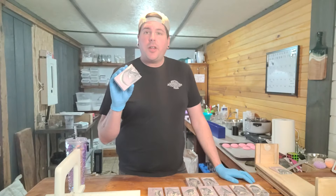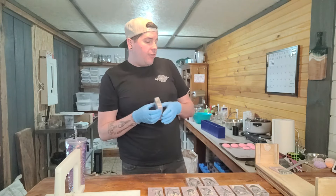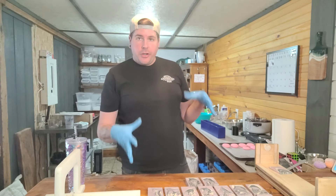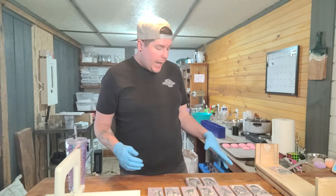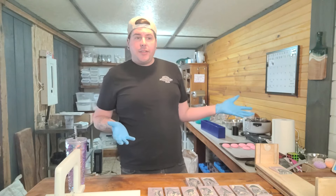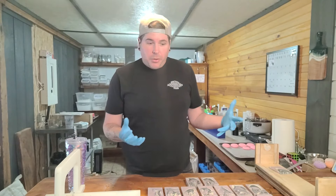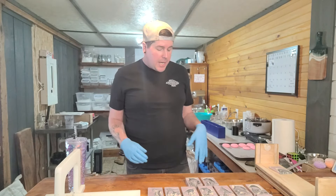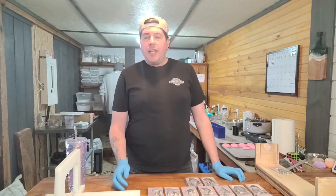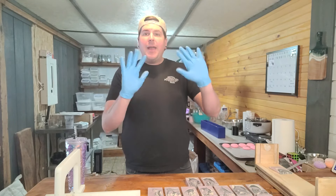There we have it — our nice little French lavender right up front for everyone to see. Our French lavender soaps are ready to go. They're going to be curing for a couple of weeks and then they will be back on the market. We'll have our recipe available on Patreon. Like and subscribe — we can't wait to see you in the next one. We're so happy to be doing this finally again. Bye!